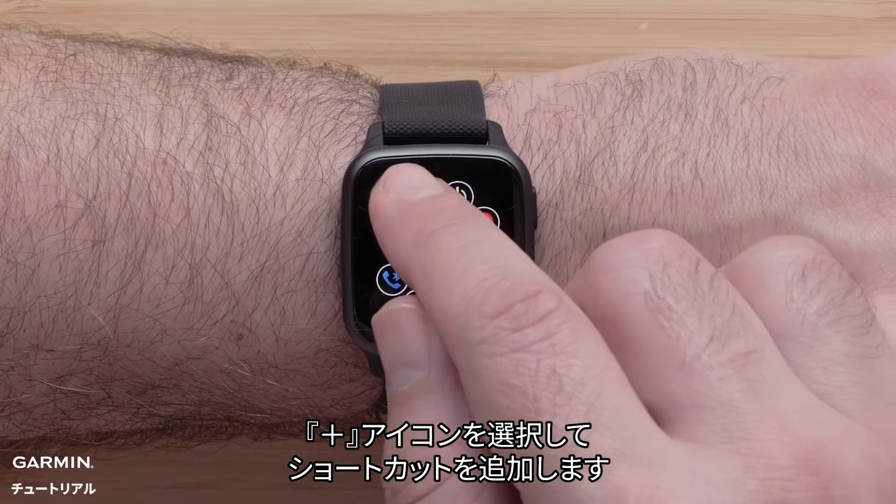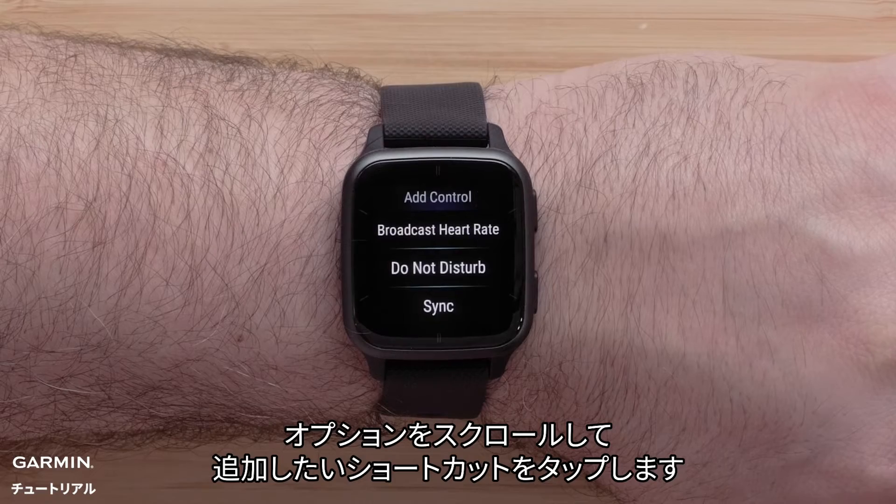To add a control, press the plus sign, then scroll through and touch the control you would like to add.